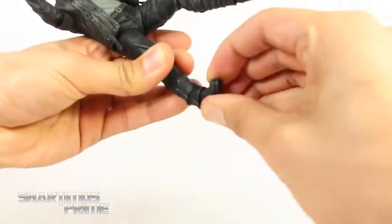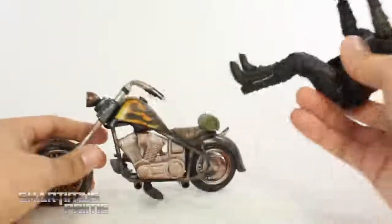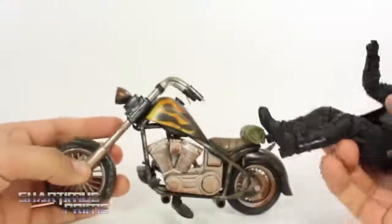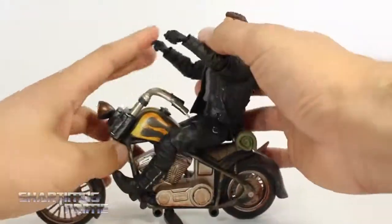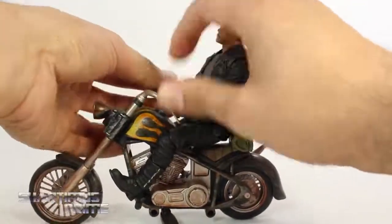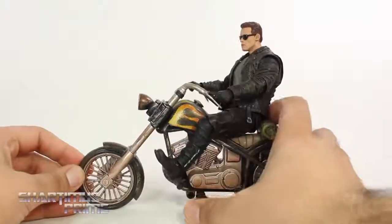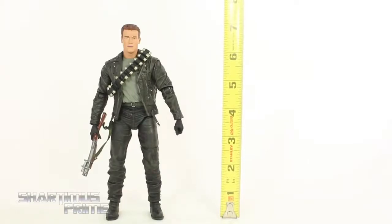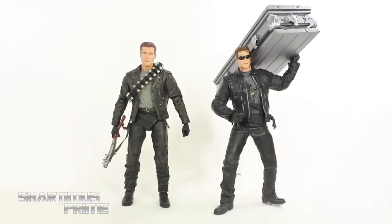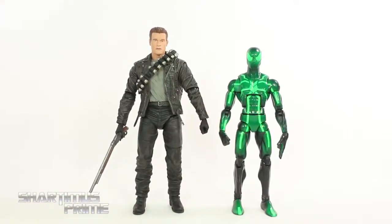One thing I had to try was fitting this Arnold figure on a Harley. I have this motorcycle that came with the Marvel Legends Legendary Riders Wolverine — it's not fitting. The Wolverine figure is for a six-inch scale and this is a seven-inch scale figure, but I had to try anyway. This Terminator figure stands just over seven inches tall. For comparison, here's the ultimate Terminator next to the McFarlane Toys Terminator 3 figure, next to the Hot Toys T-800 from Terminator 1, and next to the Marvel Legends Spider-Man.